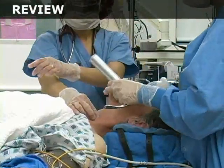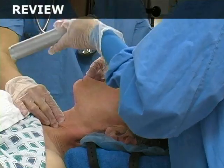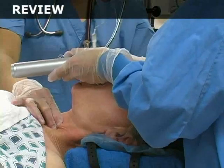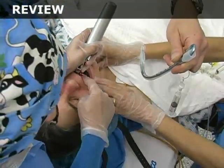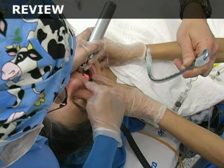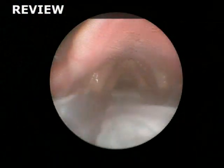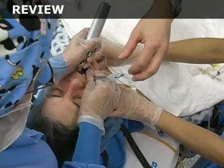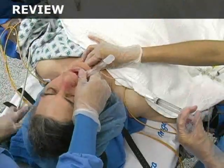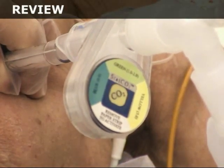Hold the laryngoscope in your left hand and open the patient's mouth with your right hand. Insert the blade and sweep the tongue from right to left. Carefully advance and position the laryngoscope and lift the patient's mandible forward and upward. Identify the glottis and insert the tube on the right side of the patient's mouth and into the trachea. Remove the stylet and inflate the cuff. Begin to ventilate the patient and confirm proper tube placement.